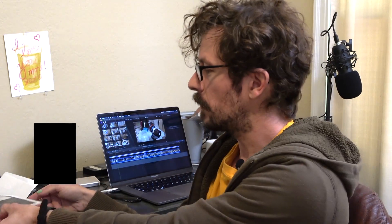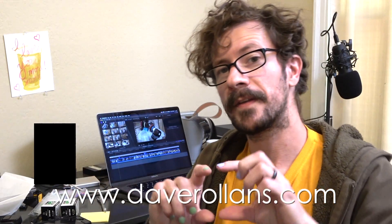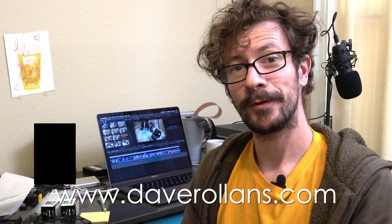Thanks for tuning in, everybody. Again, if you want to support the channel, you can purchase a pigment inkjet print on my website, DaveRollins.com. Thanks for tuning in.